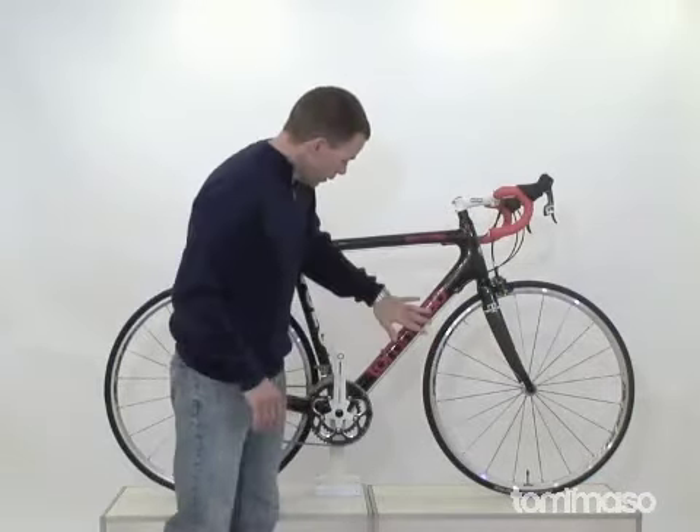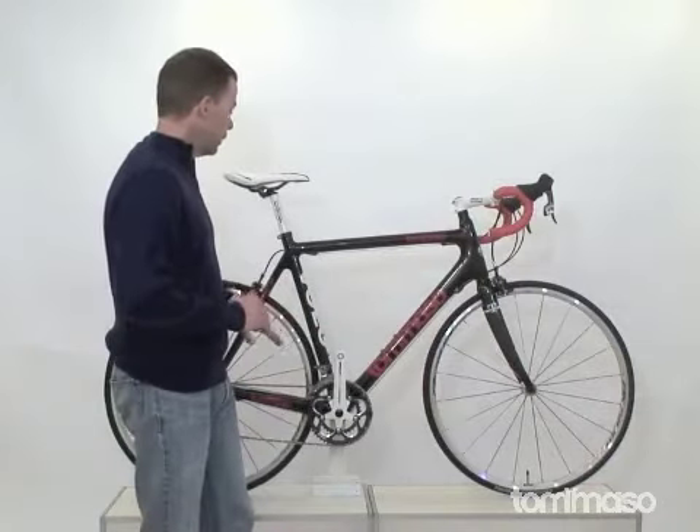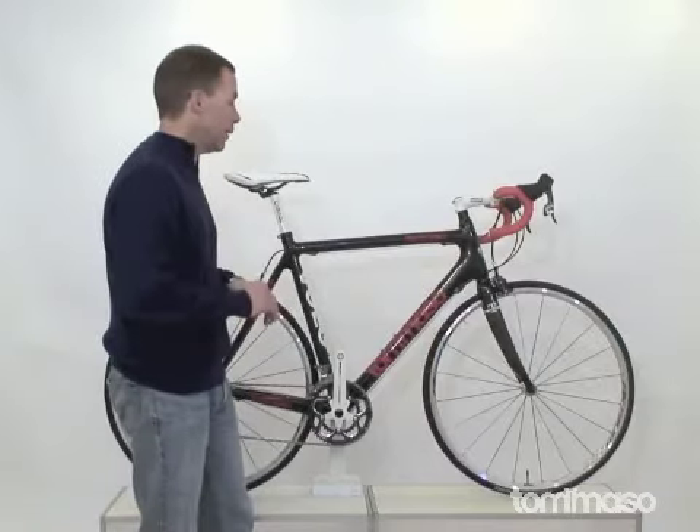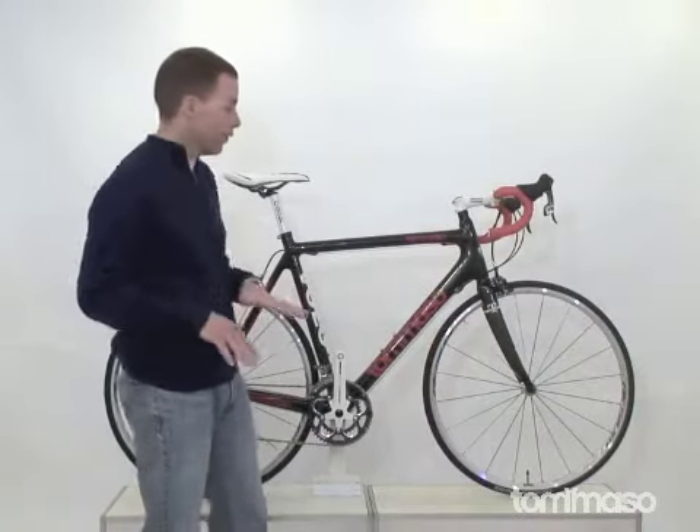That ties into our Tommaso carbon frame. This is a monocoque carbon frame. It's very lightweight, loves to accelerate, loves to climb, and it really descends well and carves the corners.